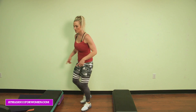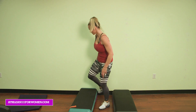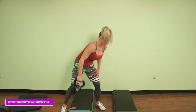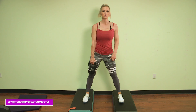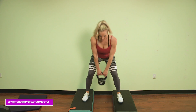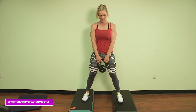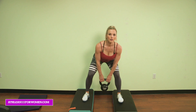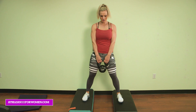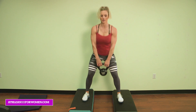Then we're going to do a deadlift. Scoot the benches back — both feet are going to be up on the step, and I'm deadlifting right in between. Up and squeeze. Deadlift — 10 here. Five more: 5, 4, 3, 2, and 1. Awesome.